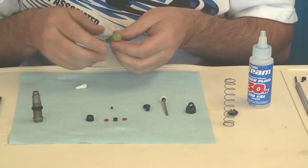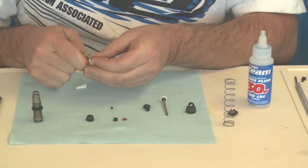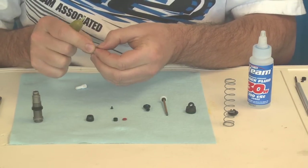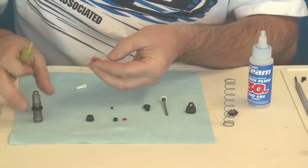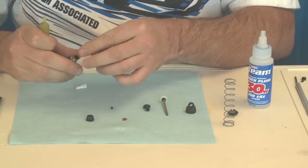First, start off with your green slime from Factory Team. Do a little bit in there, load that in, then the B spacer.